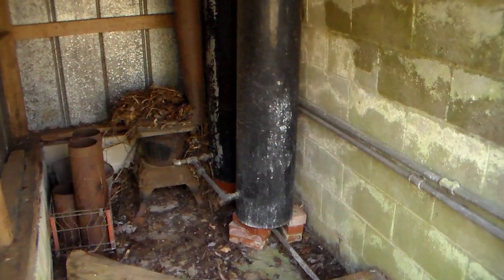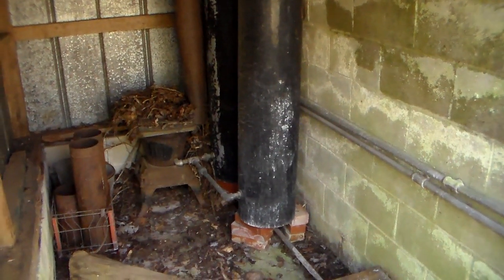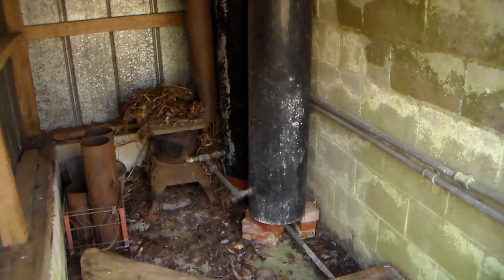This is definitely a prepper item, and a lot of people would look at this and say, oh, what is all this junk here? Get this cleaned out. To me, this is a treasure.